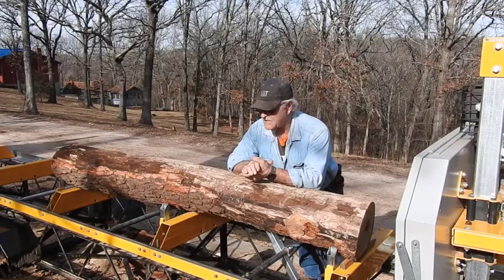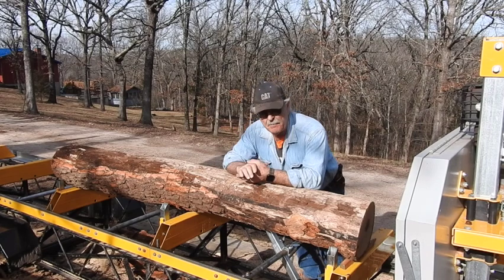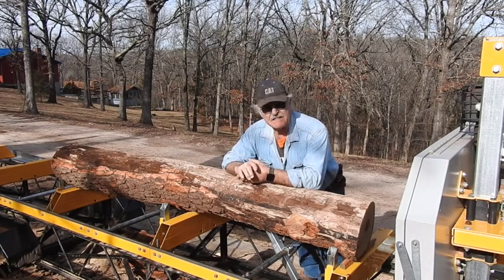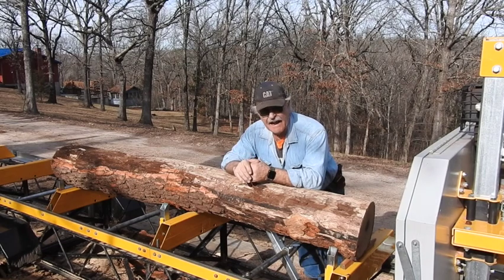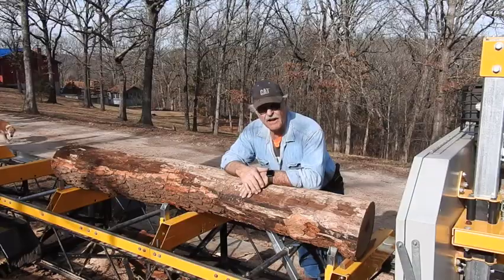Got a chunk of persimmon here on the sawmill. It was 16 foot long, but it continued in a big arch, so if I lifted the full 16 feet I wouldn't get hardly anything out of it. So I cut it exactly in half. This has been down for several years, but I think it's a pretty solid log — we'll find out.